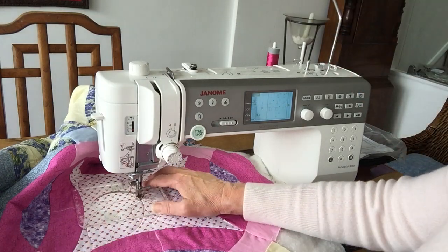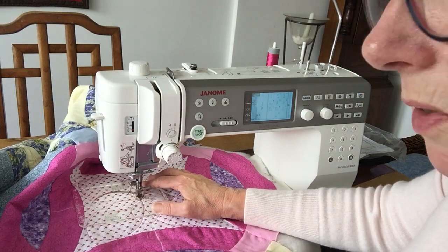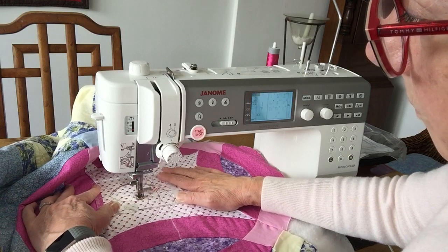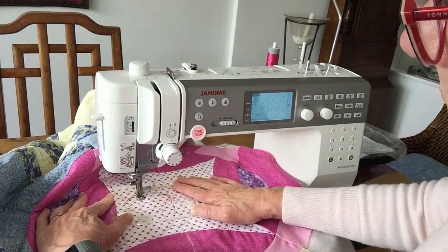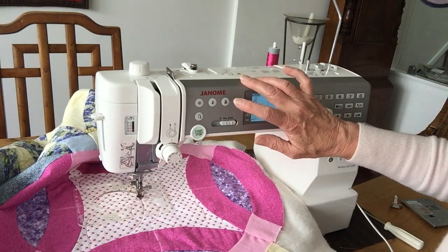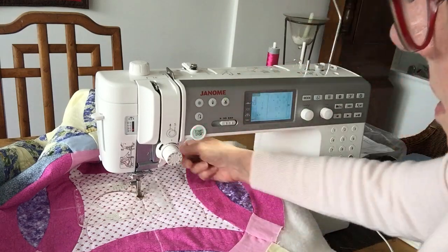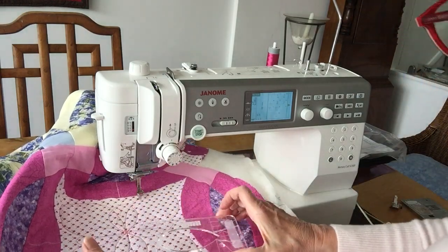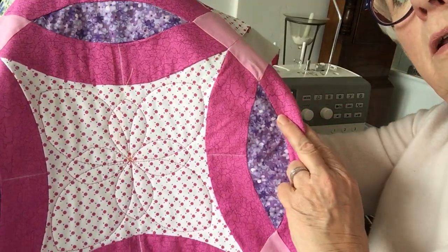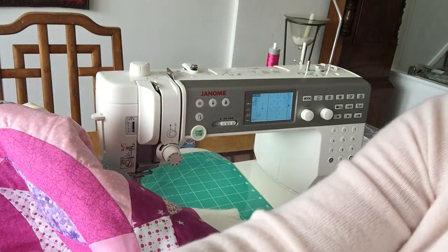Rotate finely around — the lovely thing with ruler work is I don't need to move the quilt. I'm going to use the thread cutter, which I wouldn't normally do for ruler work, but I just want to show you the effect. And there you can see the quilting in that little area. So thank you Sew Machine Direct — this might be something we're looking to keep. Let you know, bye!